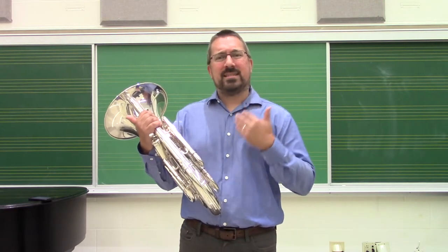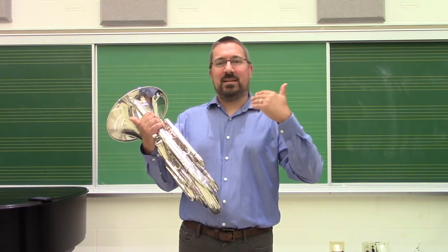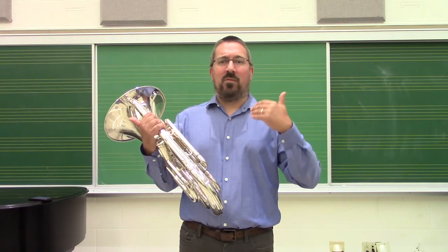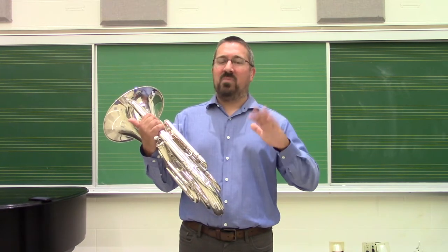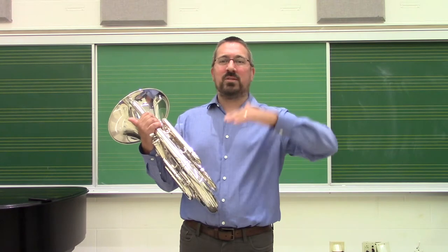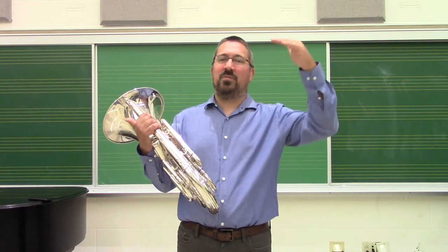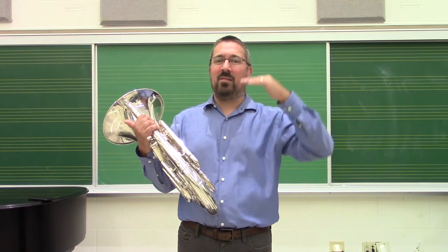One, it's a great centering activity of making sure that our pitch is consistently centered, and that we're finding intonation really solidly. This is an exercise that should be practiced with a tuner, and the goal is always returning back to our fundamental in tune. As students become more advanced, the focus can also be about finding that lower partial in tune.